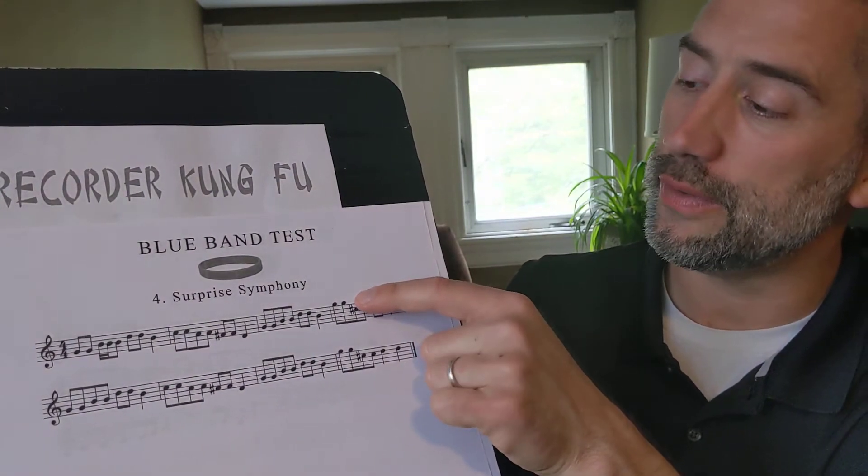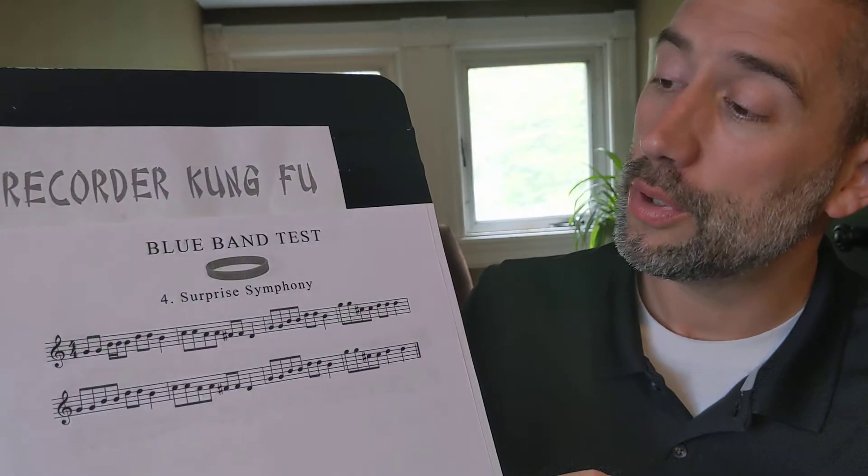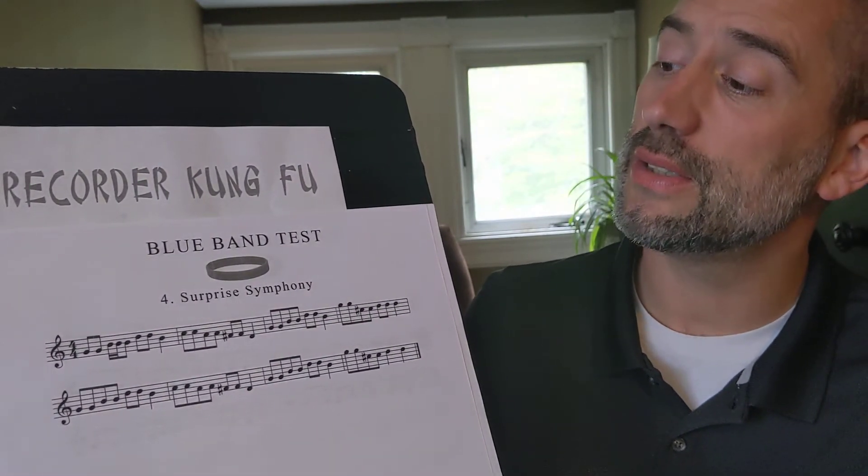This song goes up to high G, just like the previous song — that's just like regular G, but you're going to roll your thumb halfway up the thumb hole. But there is a new note in this song, and that is C sharp.